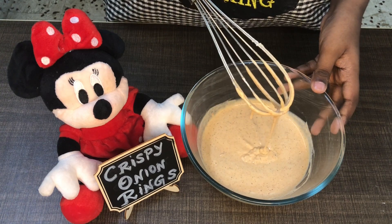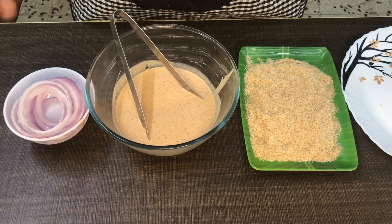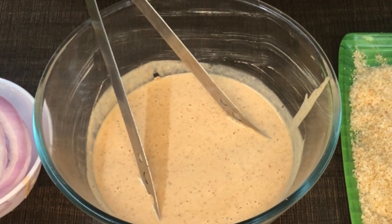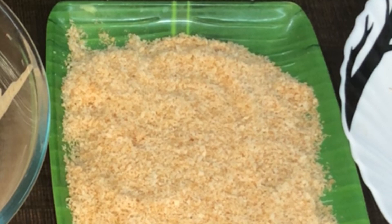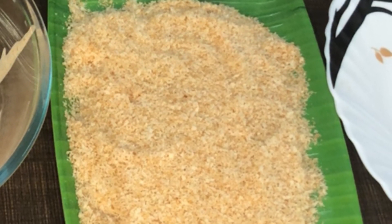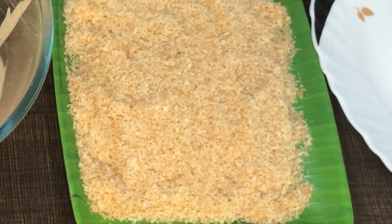Let's make the onion rings. We have a cup of ice cold water. We have some bread crumbs — we cut the bread corners. We add the bread hard to the freezer, then add the bread crumbs.